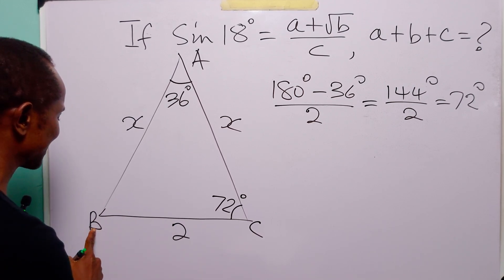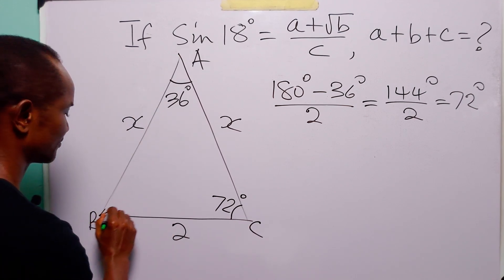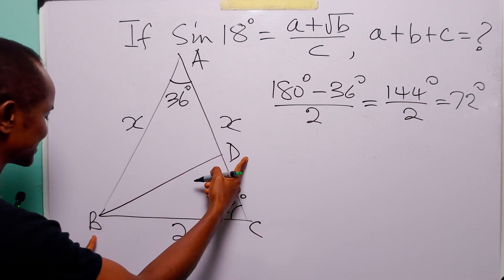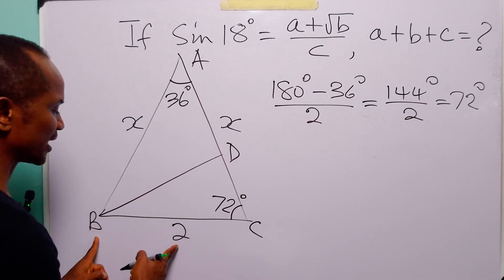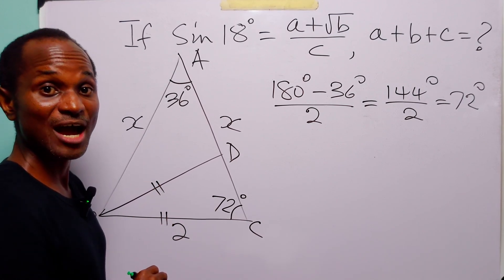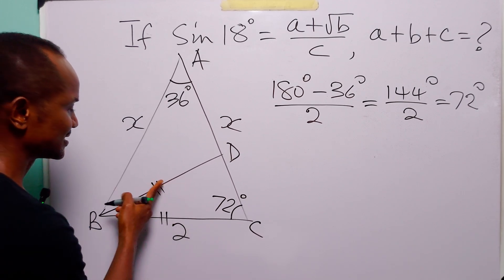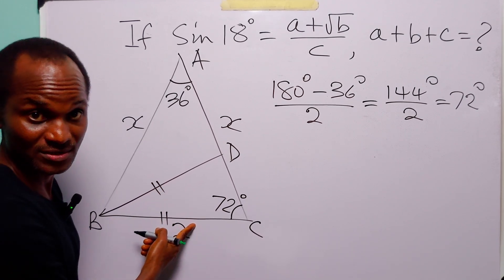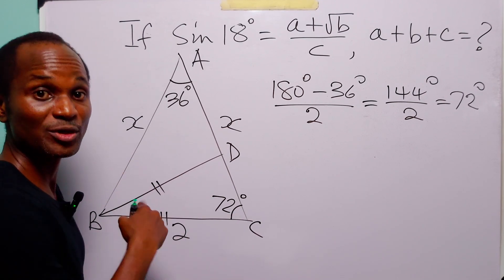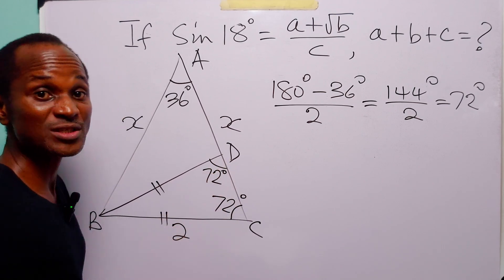Now let us draw a line from B to meet side AC at D. Let the length of line BD also be equal to 2. We have created another isosceles triangle, and since this side is equal to this side, it simply means that these angles must also be equal because they are base angles.